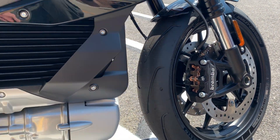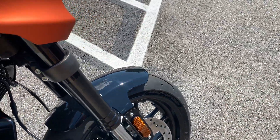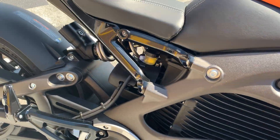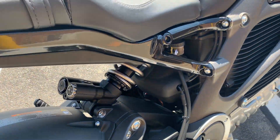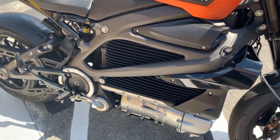Brembo monoblock brakes. It has probably the best suspension that's ever been offered — these are the best forks that Showa makes right now. These are inverted front forks. It also has the best rear shock, or the best overall suspension that's ever been offered on a Harley-Davidson motorcycle.